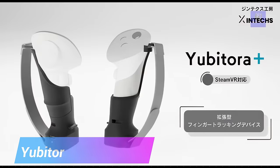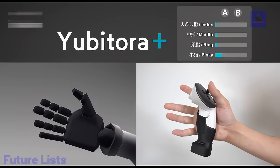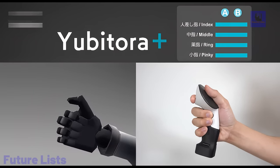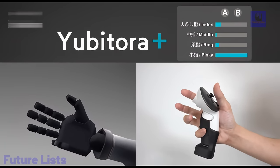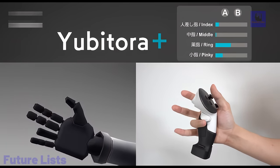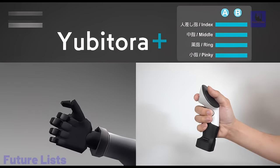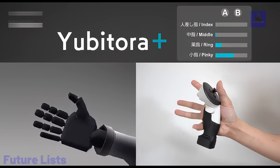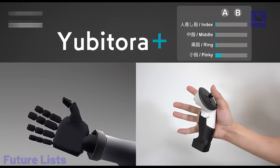Introducing the Ubatora Plus, a groundbreaking finger-tracking device designed for Quest 2, 3, and Pro Touch controllers. Seamlessly emulating index controllers on SteamVR, it eliminates complex configurations, granting access to a plethora of VR applications effortlessly. Its slim profile, leveraging capacitive and pressure sensors, ensures minimal impact on user experience.